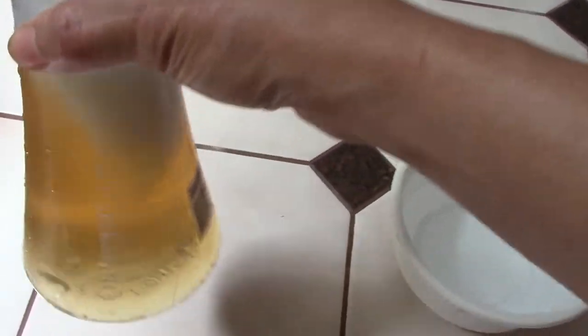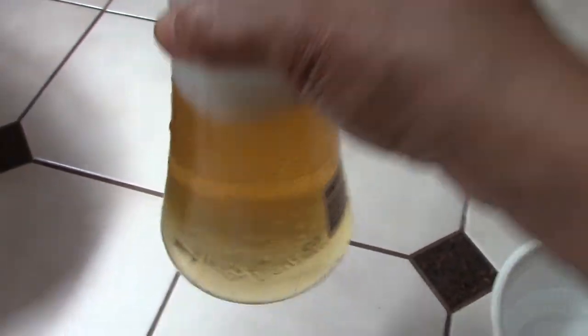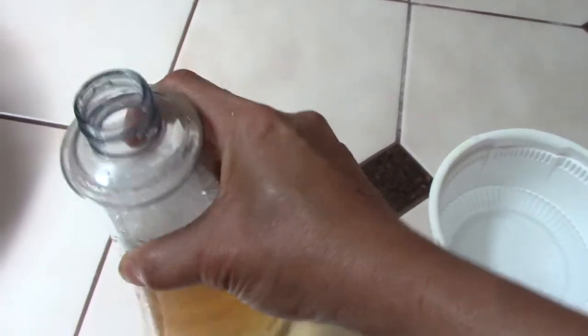I shouldn't fill too much water. If I fill like half of this, it's easier for me to shake it evenly.